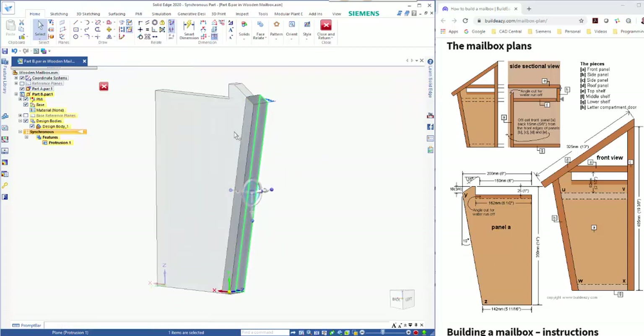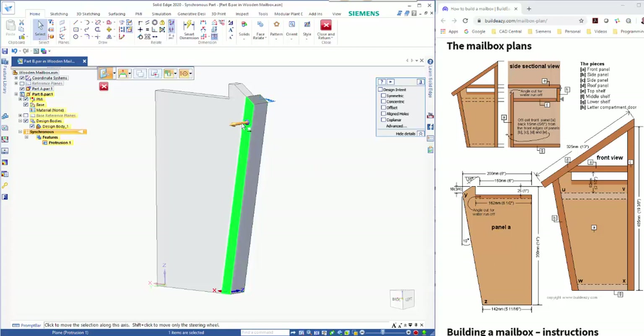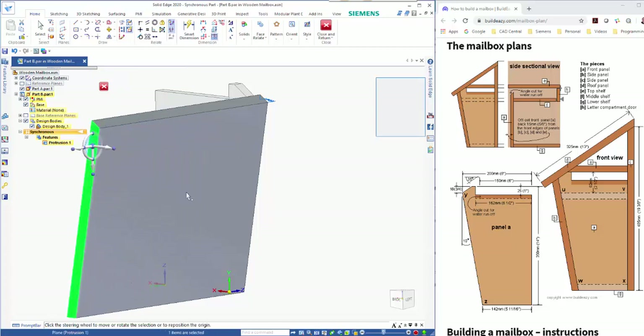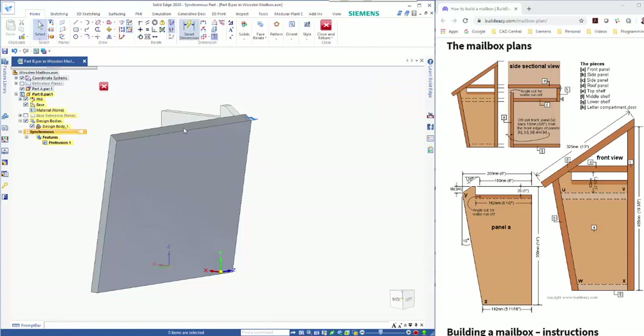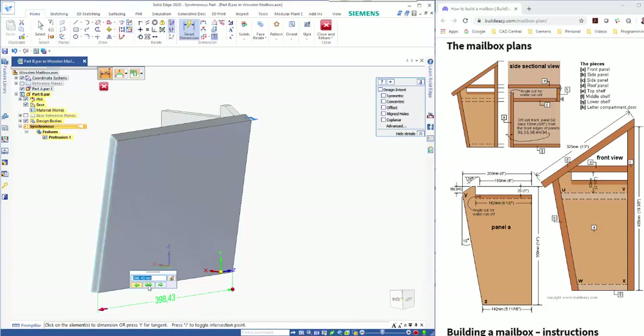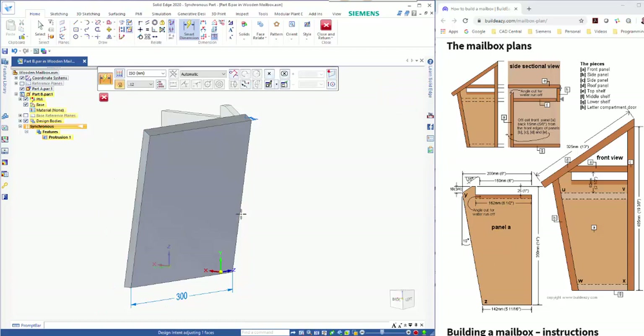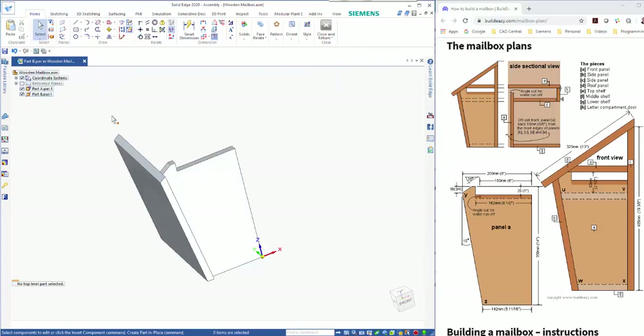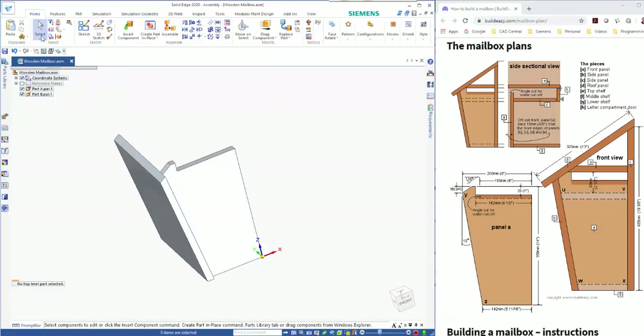On the back end the overall width is 300, so I'll add a PMI dimension — that stands for Product Manufacturing Information. I can click on here, choose which end to move — it's highlighted in blue pointing in this end — so if I just go in 300, you'll see that is the face that moves. We now have our Part B. I can close and return back to the assembly.